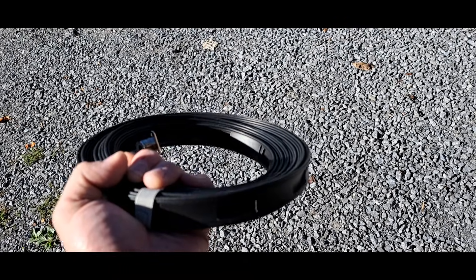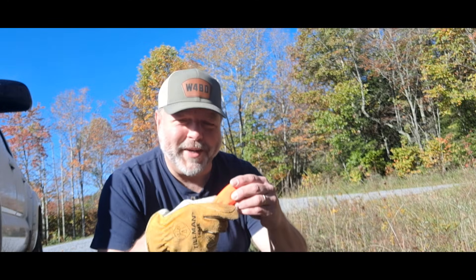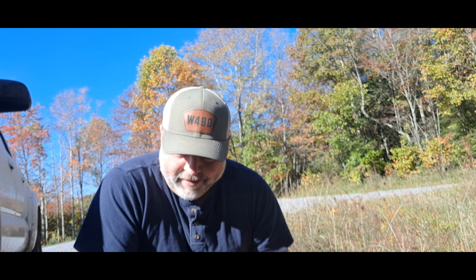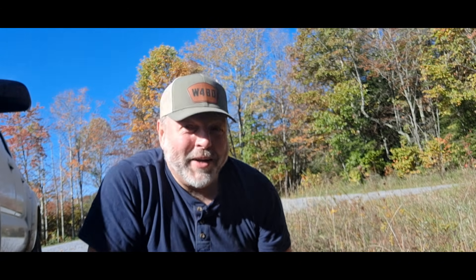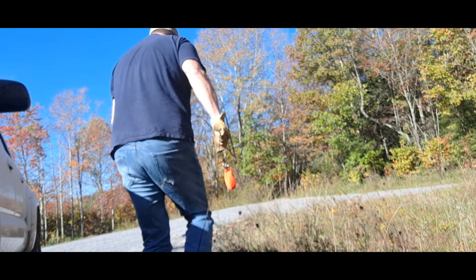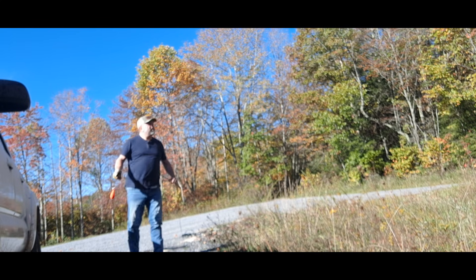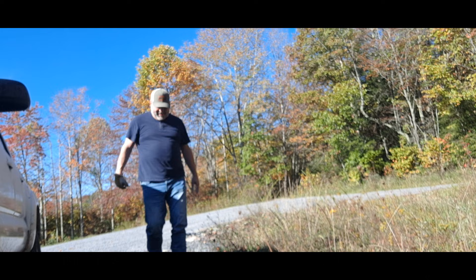Let's get this paracord thrown up over the tree and get this bad boy deployed. I've got my throw weight here. Regular standard paracord works fine for the trees here. I've got some Dyna glide if I have to use it — cherry trees are notorious for snagging this stuff up. And of course, my best Michael Jackson impersonation: I've got the one glove because this stuff will cut your hand — ask me how I know. Let's give us a throw. I've got the other end attached to the antenna — first try! That never happens.